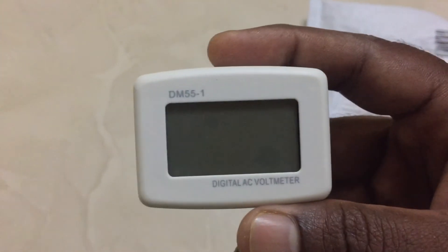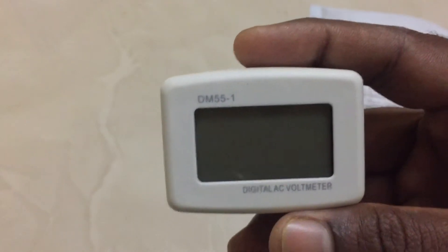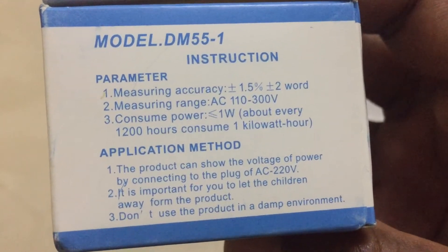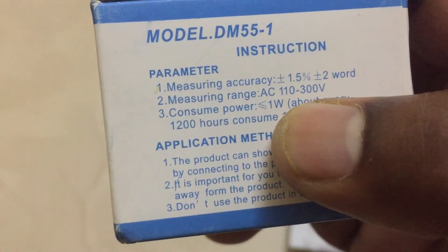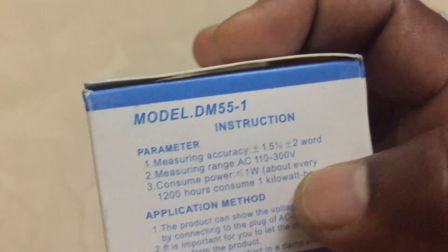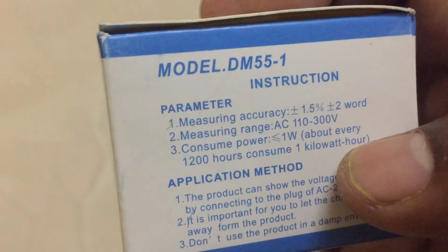It will read up to 110 volt to 300 volts. The specifications are mentioned on the package itself. Measuring range: 110 to 300 volts. Power consumption is 1 watt — about every 1200 hours it consumes 1 kilowatt-hour.